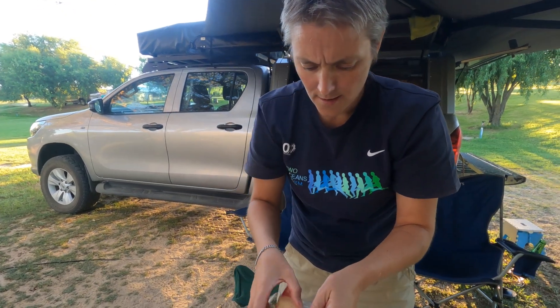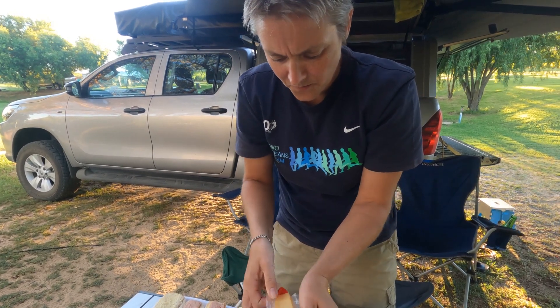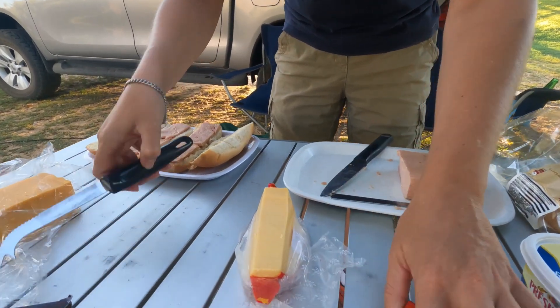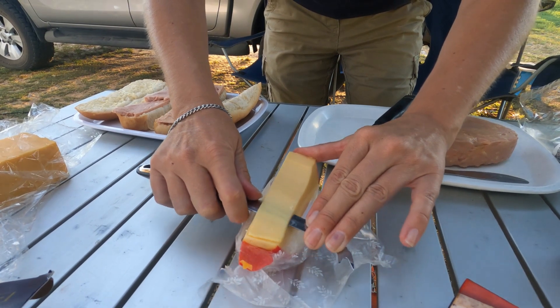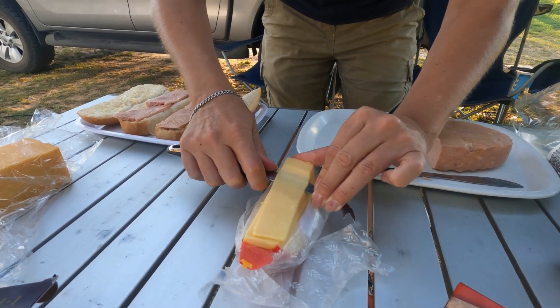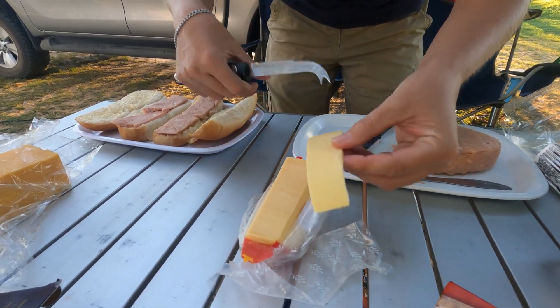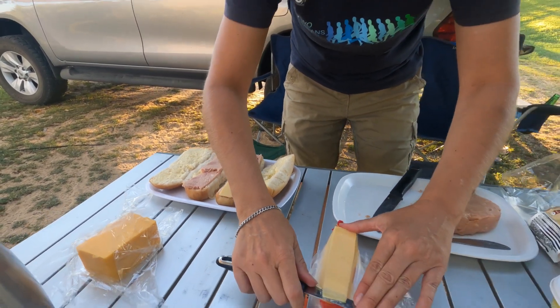Anyway, time for the Edam, which is a very nice strong cheese. I'm gonna open it up and cut some slices — here we go. Get your cheese knife or whatever implement you cut your cheese with, and put a slice on top of the meat and continue.